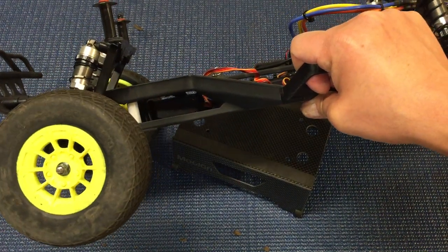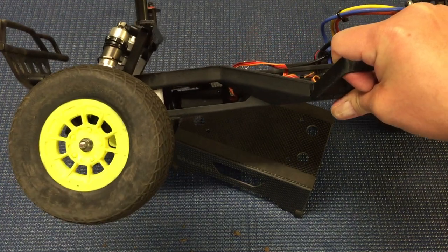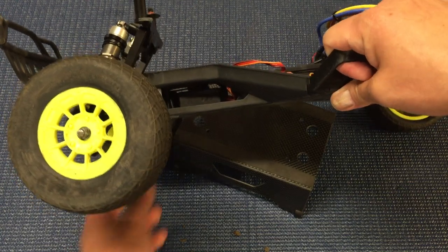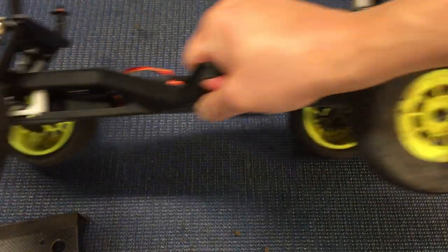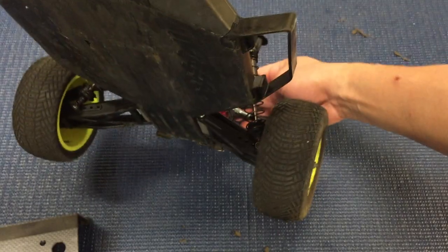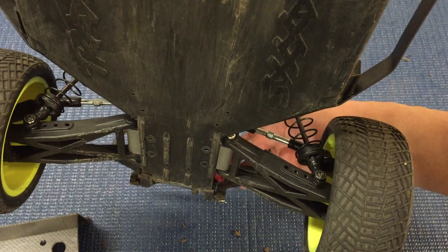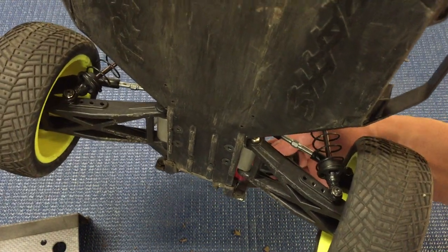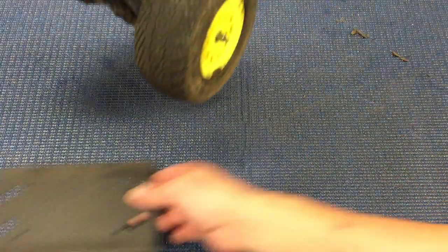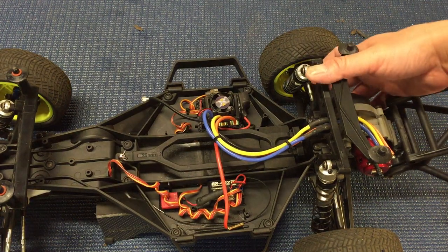Overall, super nice shocks. A key benefit, in addition to being smooth and leak-free with aluminum parts, is that you can actually get the correct amount of droop up front. As you can see, I've got a little more droop than the stock ultra shocks will allow. In the rear, I'm now able to run the shocks all the way out on the arms, which gives a little more progressive action — basically building up spring rate and damping as you go through the suspension travel.